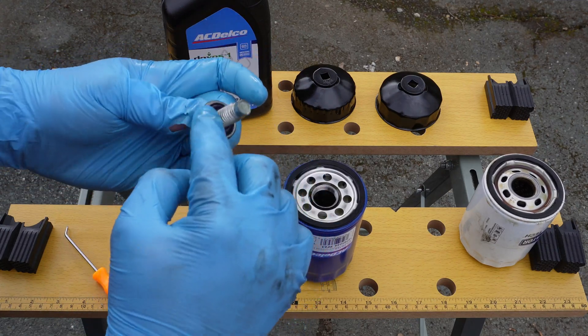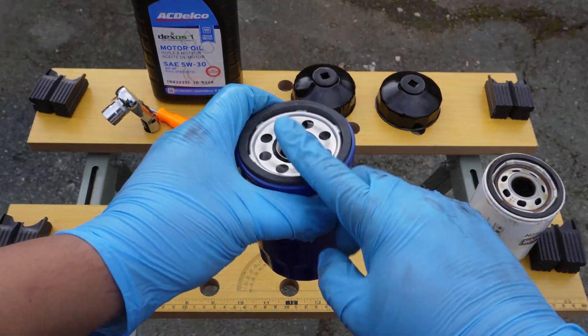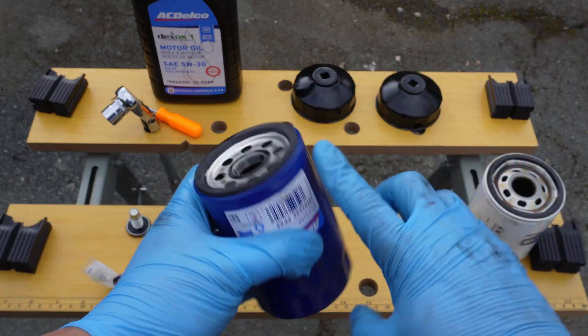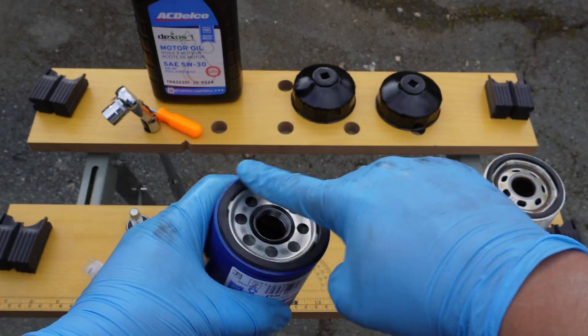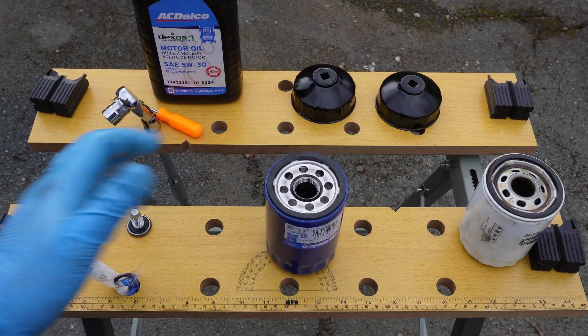For the new AC Delco oil filter, that also needs a little oil on the gasket. Since this filter is going on almost upside down, priming the filter with oil would just have it spilling out, so we'll skip that. I've heard from some experienced techs that they don't recommend prefilling anyways. Let me know in the comments if you prime your filters or not.